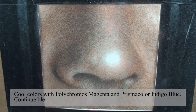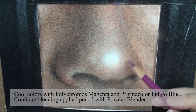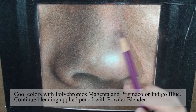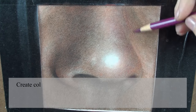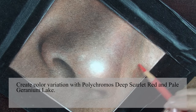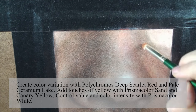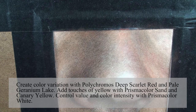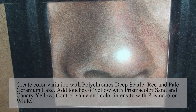Cool colors with Polychromos Magenta and Prismacolor Indigo Blue. Continue blending applied pencil with powder blender. Create color variation with Polychromos Deep Scarlet Red and Pale Geranium Lake. Add touches of yellow with Prismacolor Sand and Canary Yellow. Control value and color intensity with Prismacolor White.